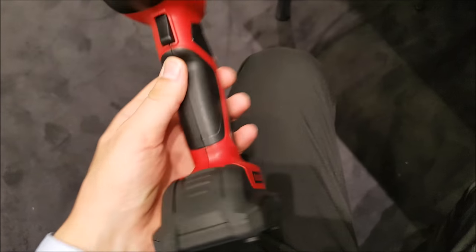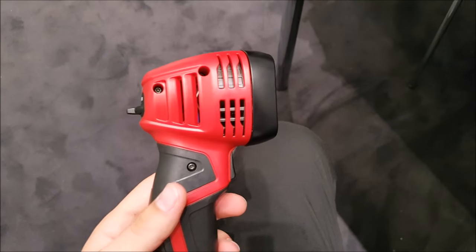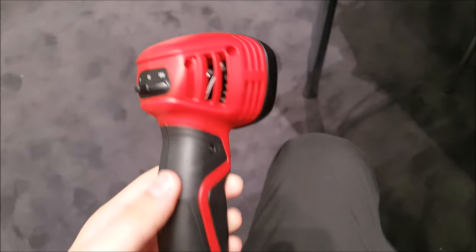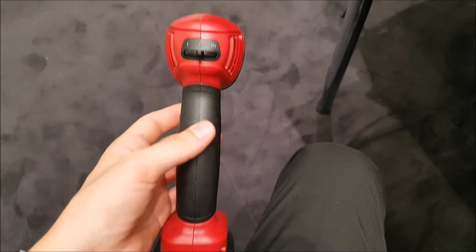And that's it for this quick video looking at the SATA True Sun. Keep an eye out on the channel where I hope to do a more in-depth and detailed video on this piece of equipment. Thanks for watching.